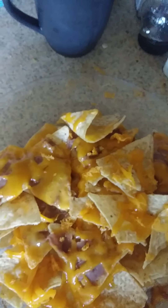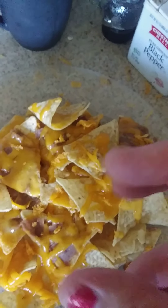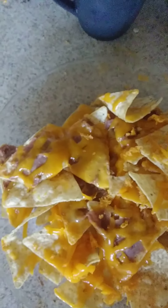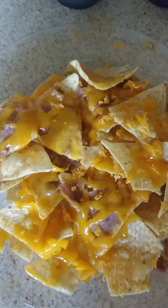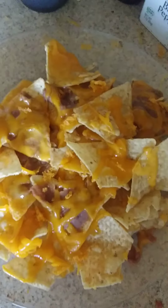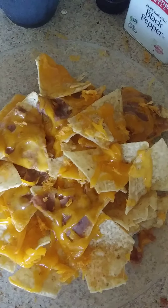I've eaten cheese that's been sitting out for like days and days and days, all dried up and everything. I never got sick. You can eat it — unless there's mold on it, you don't get sick eating dried up, left out cheese. Still delicious.